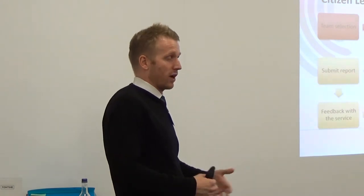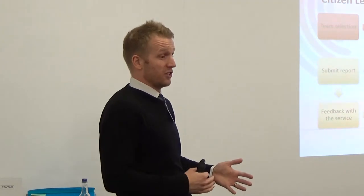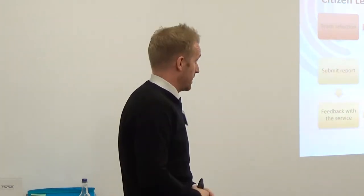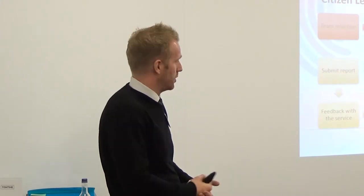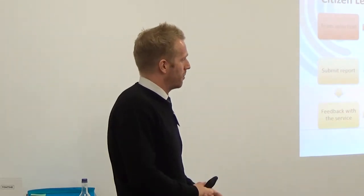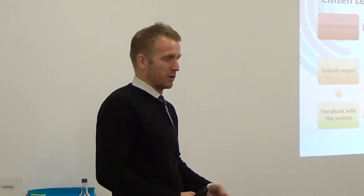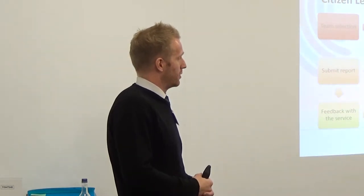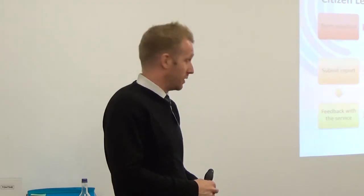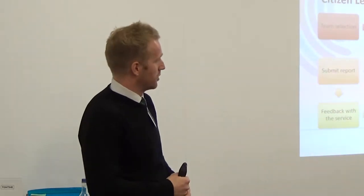They put the report into the service, the service then develops an improvement plan on the back of that, and presents it to the inspectors - having that conversation where they say, actually some of the things you've suggested we can't do because of XYZ reason, or here's the things we are going to do, here's how we're going to do them and the timeframe. We always follow that up with a review six to twelve months down the line, so that the inspectors know we haven't forgotten about it or stuck it on a shelf and done nothing with it.